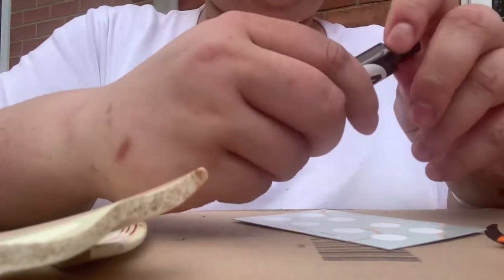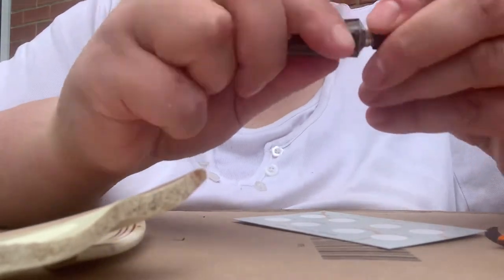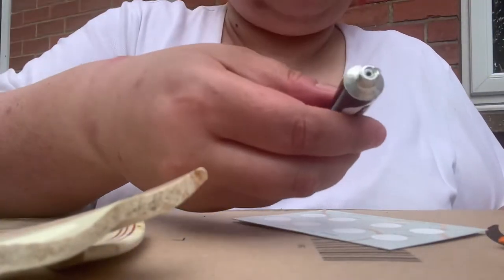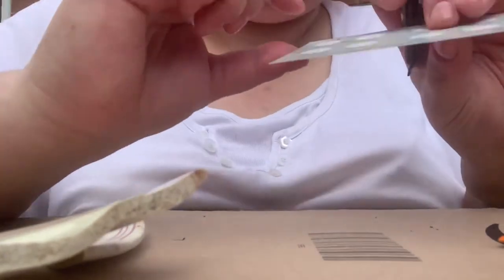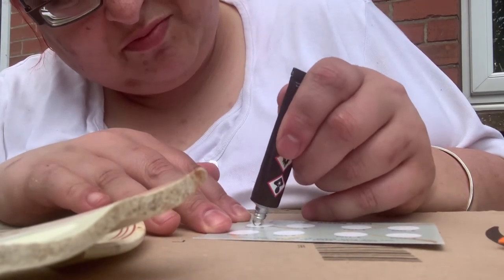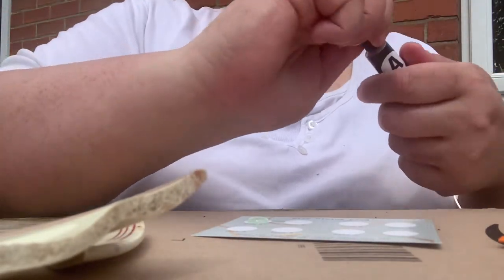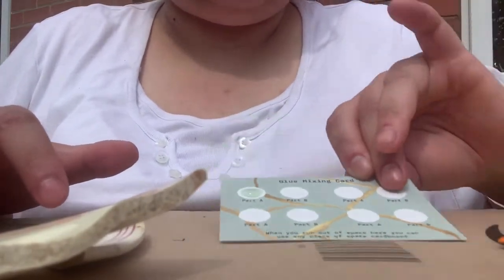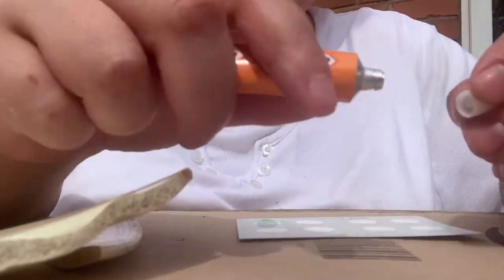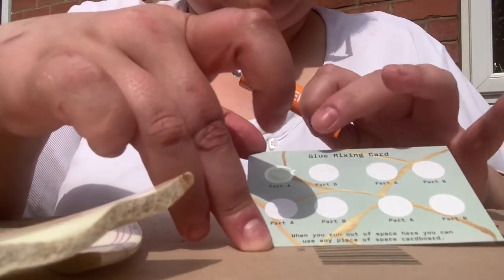So we need tube A resin — it's sealed but it has one of those little pointy things in the lid that you can just stab to open it. Taking the glue card, we'll apply some to the circle labeled Part A. I'm not going to mix a great amount because this is only a little practice piece. Then we take tube B, the hardener — again it's sealed but it's got a stabby top, so just twist that in to open the tube, and apply that to where it says Part B.